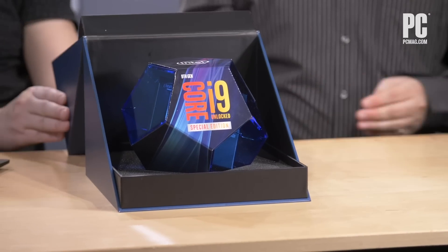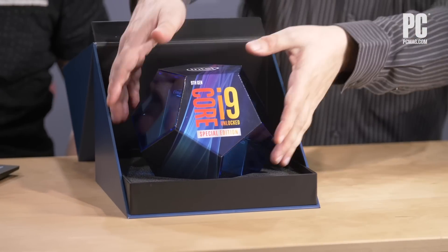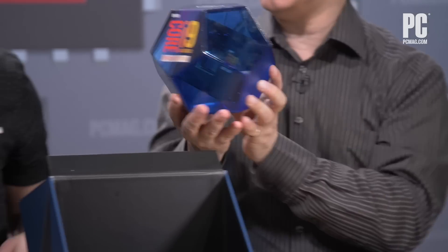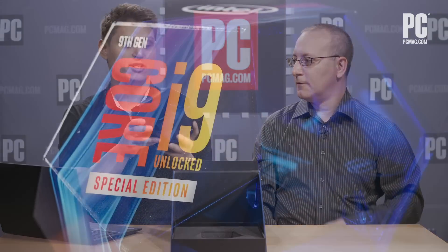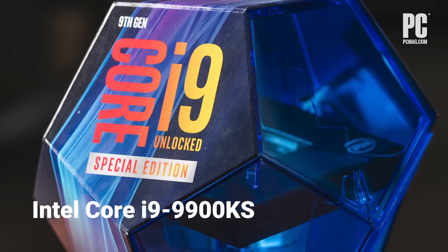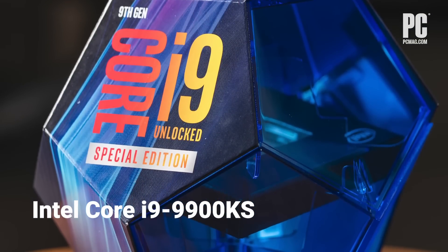What do we have here? It looks like a polyhedron of sorts. Chris, what's the deal with this? This is the Intel i9-9900KS. There's an S at the end of it? I know there's a 9900K already on the market. What's the deal with the S?